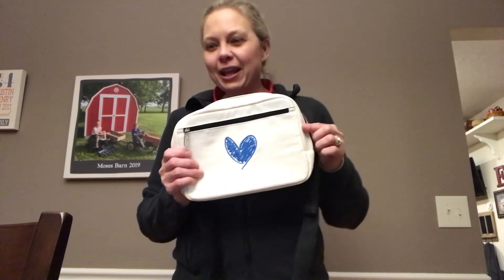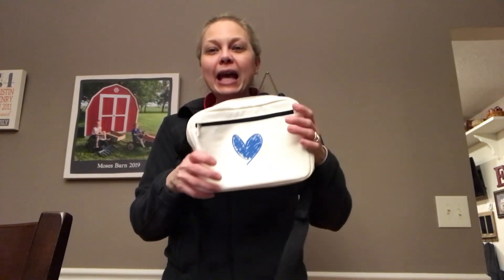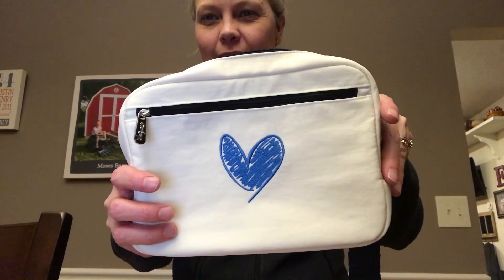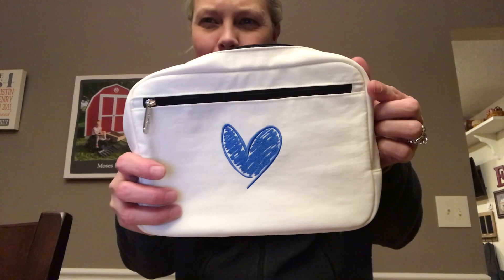It comes in two prints. We have black and then we have this one called black color block, so black and white. I would call this more of kind of an off-white — it does look a little bit cream colored, but I would call it off-white.